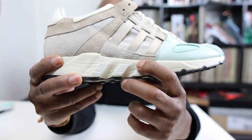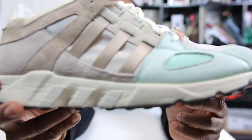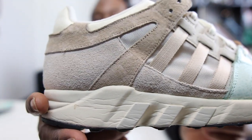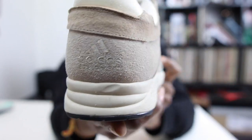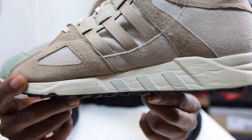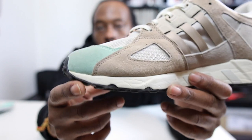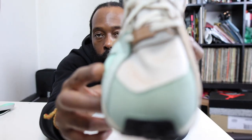You have the three stripes grooved out in the midsole, as you can see right there. Just taking you around the midsole all the way around — you see the grooves in there. Then you have the three stripes again on the other side, but this time there are no grooves in the sole.